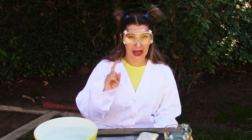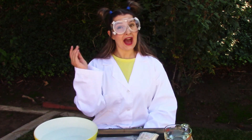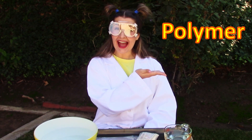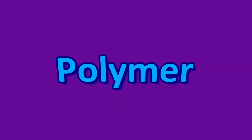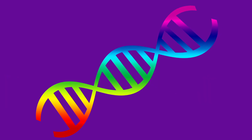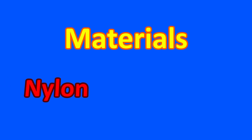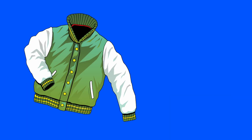Before we get into our experiment, there is a vocabulary word that we need to learn first: polymer. A polymer is made up of the same molecule that repeats itself over and over again until it creates a chain. There are different types of polymers like plastic and rubber. Polymers can also be in materials such as nylon and polyester, like in your jacket or sneakers. Polymers are even in stuff like your hair and nails!